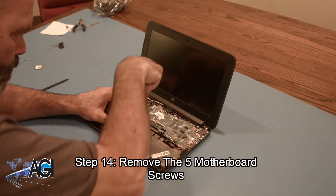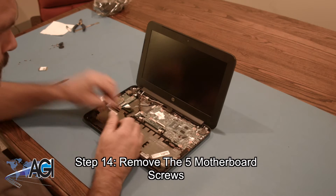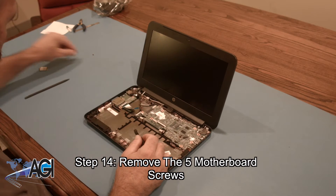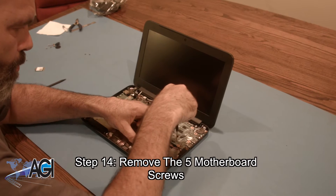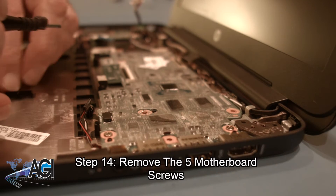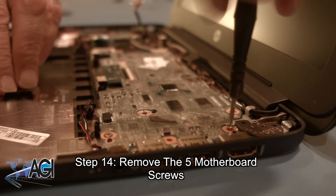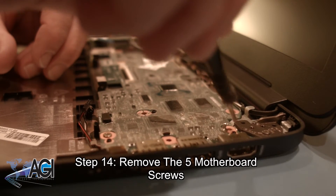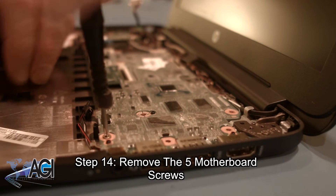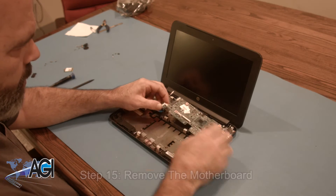Next, you will remove the five motherboard screws. You can now remove the motherboard.